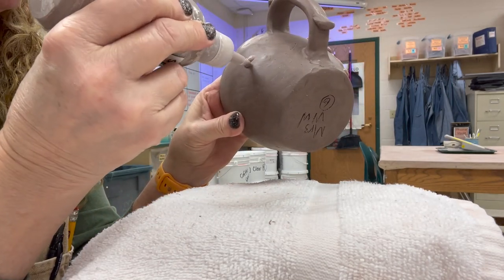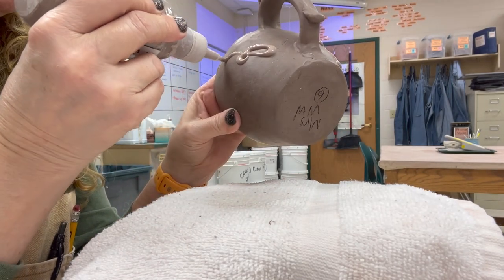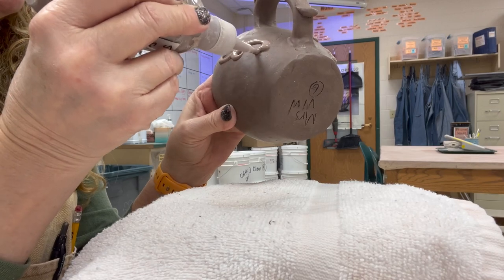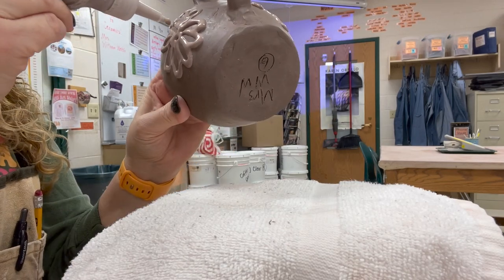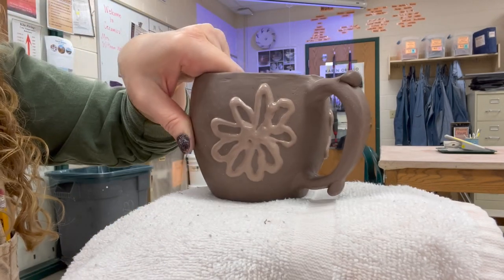You can do all sorts of different design ideas with slip — you might want to look up some ideas on the internet. The bottles we're using here have a smaller tip, but they're not a fine tip.